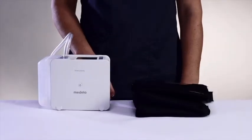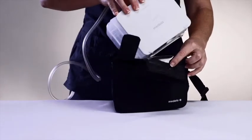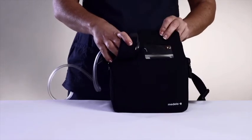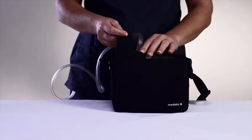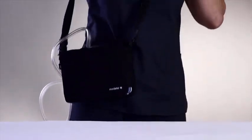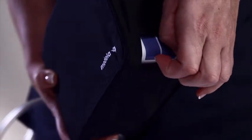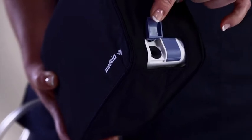A carrying case is available to promote patient mobility during therapy. Insert the Liberty device in the carrying case as shown and adjust the shoulder strap to the desired length. Patient therapy is easily maintained while the device is in the carrying case. Patients and healthcare providers have access to the display screen and buttons, and canisters and tubing can be replaced without removing the device from the carrying case. The carrying case also provides convenient access to the electrical outlet port for recharging the battery.